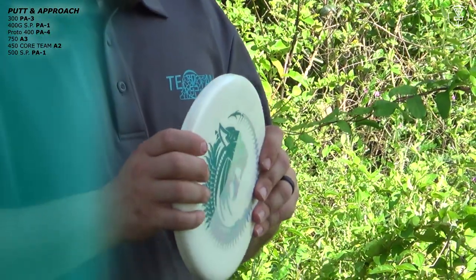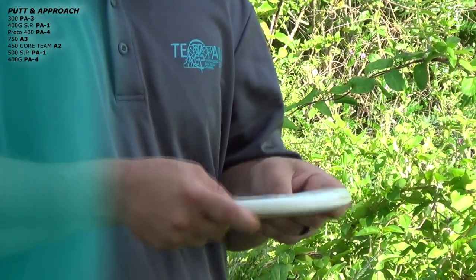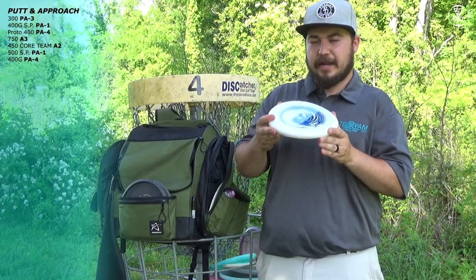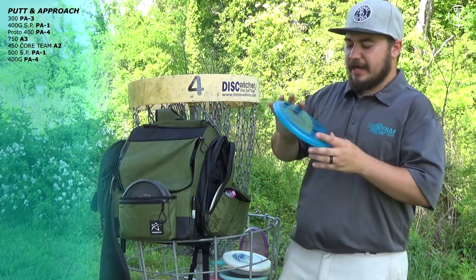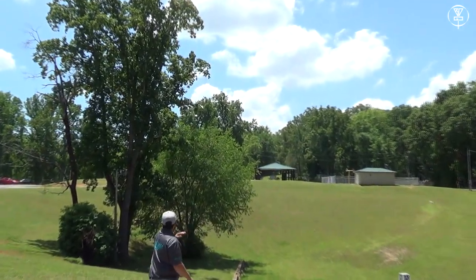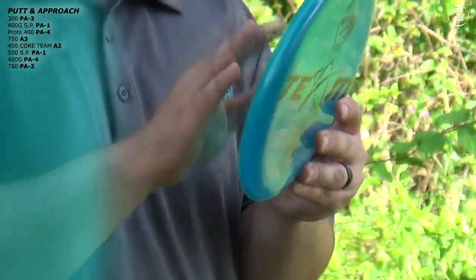Next I have a 400G PA-4. This is gummy, I love this disc. It flies so straight, and if I want to, I can get a little flip for those great long upshots. I also have this 750 PA-2. It is beefier than the 400 PA-1 from Sepo Paiu. PA-2s are beefier than you think, so if you need one for great hyzer upshots or a little anhyzer flex, this is the one for you.